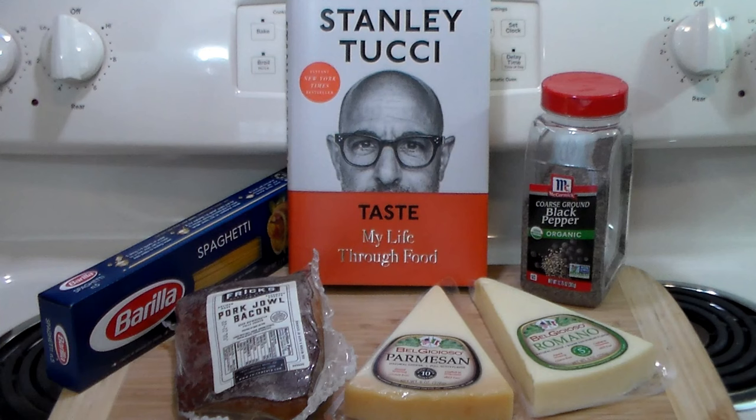Mrs. Rivett gave me that book for Valentine's Day, and I've already made spaghetti alla nerano, which was delicious. While reading this book I ran across another recipe that I had to make — spaghetti alla carbonara — and that's what we're making today.